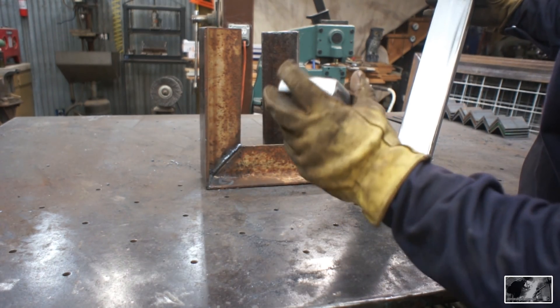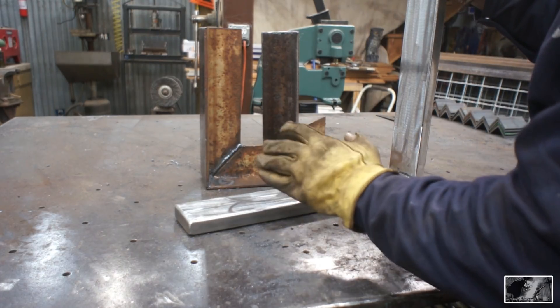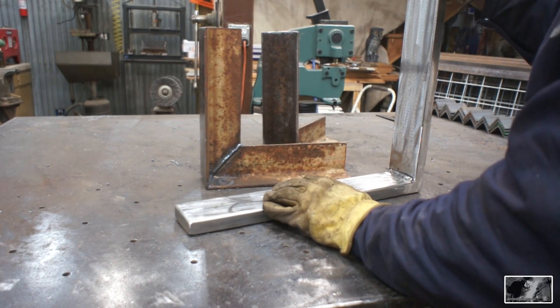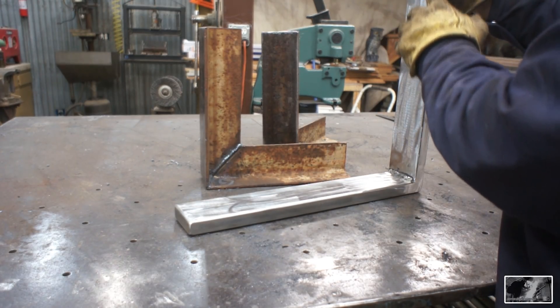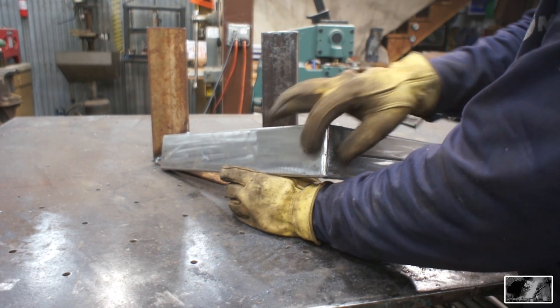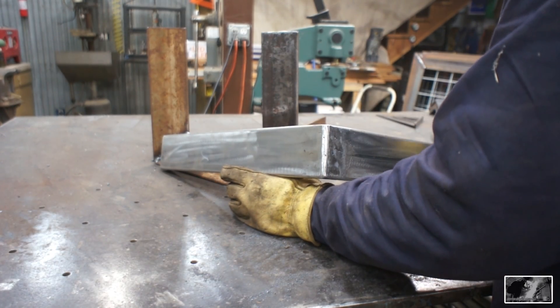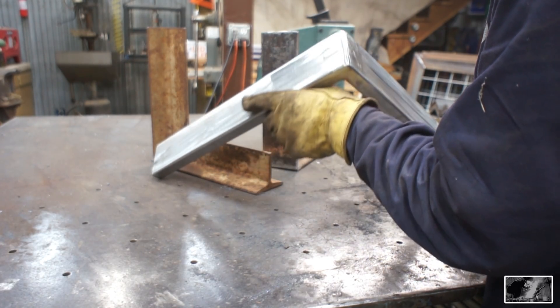Here we are with our finished product. Got the ends all nice and capped in. I did not add the gusset in here — I'm not 100% sure if I'm going to. I'm going to use it for a little while like this, and if I feel like it needs it, then I'm going to add it in there. With those two pieces of angle iron fish plated behind there, this joint is very strong. So we'll play it by ear — we'll see what we come up with.